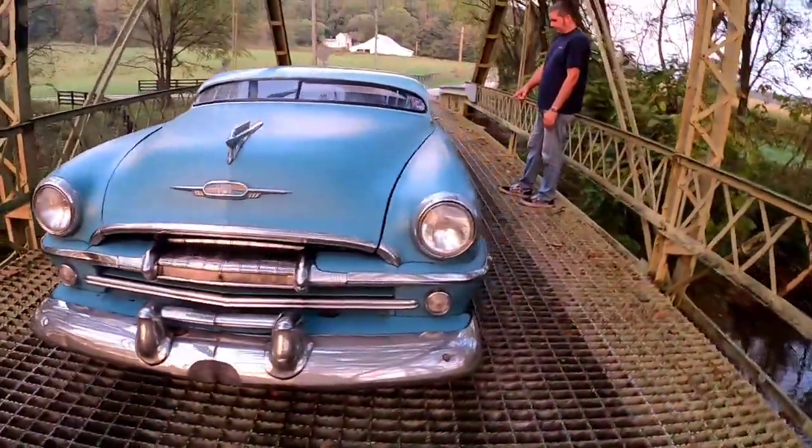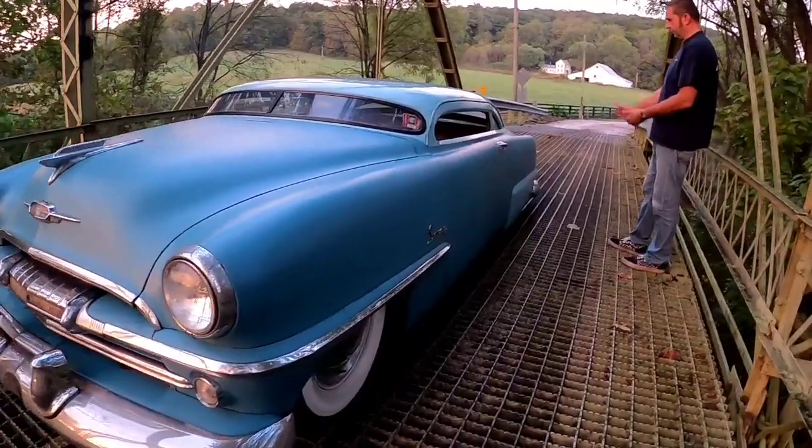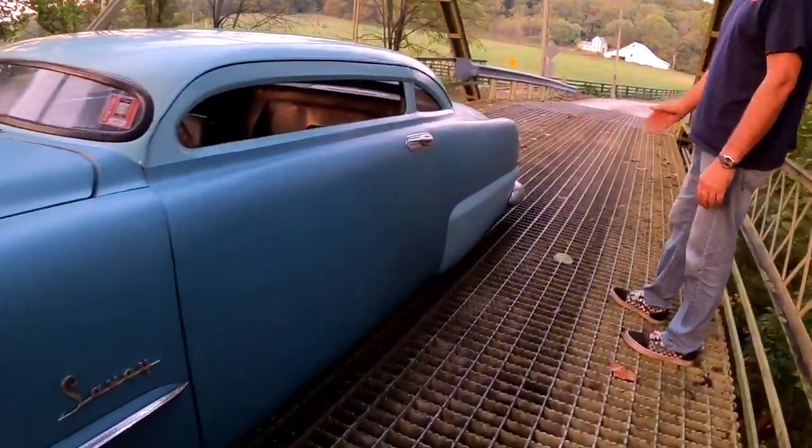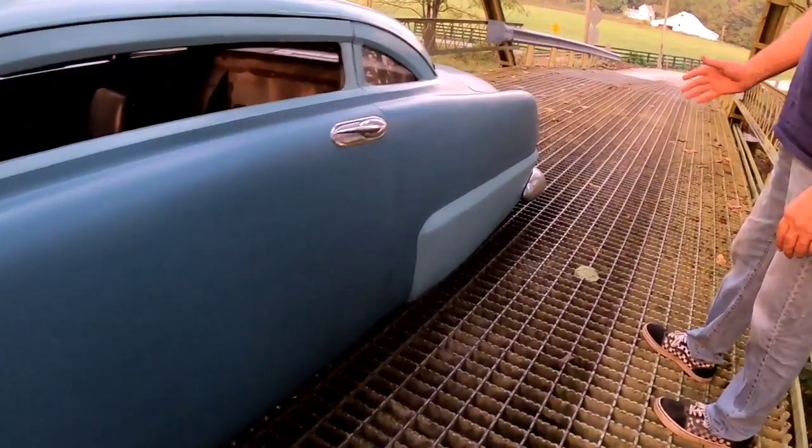It does have some fender skirts underneath there, but we just bondoed them over and they're cracking out. I think we're just going to weld those in solid because you can get the tires and wheels off without having skirts.